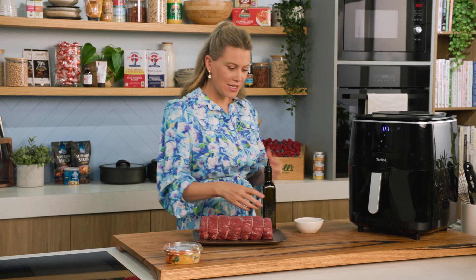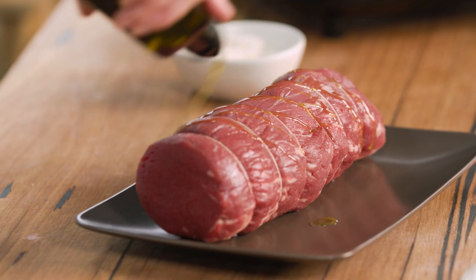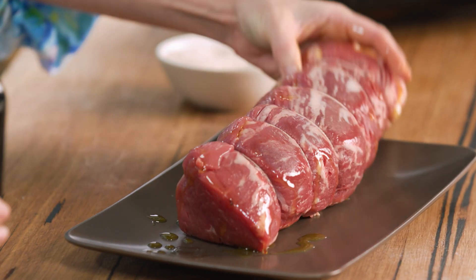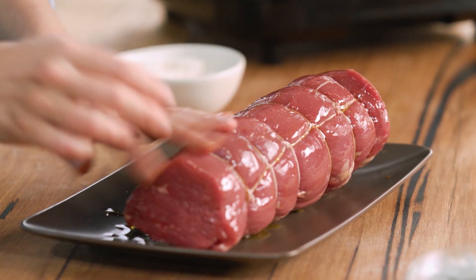A good seasoning — some oil and some salt, and that's it. That's all I'm going to add to this beautiful piece of meat. I've also asked my butcher to tie this so it's that perfect cylinder.